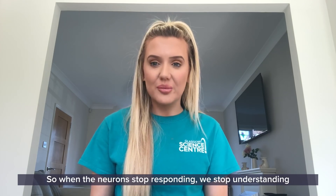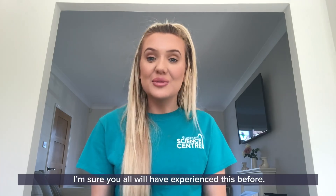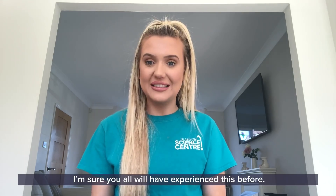So when the neurons stop responding, we stop understanding and the words lose their meaning. And I'm sure you all will have experienced this before.